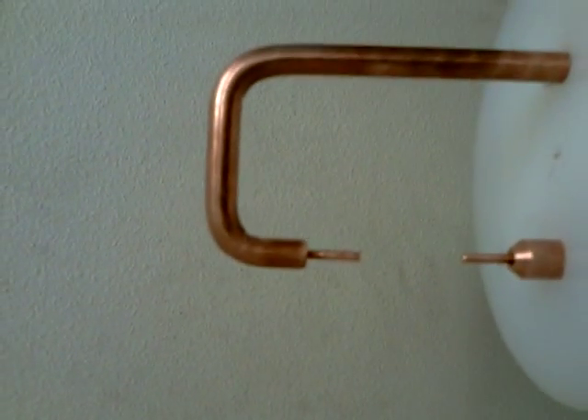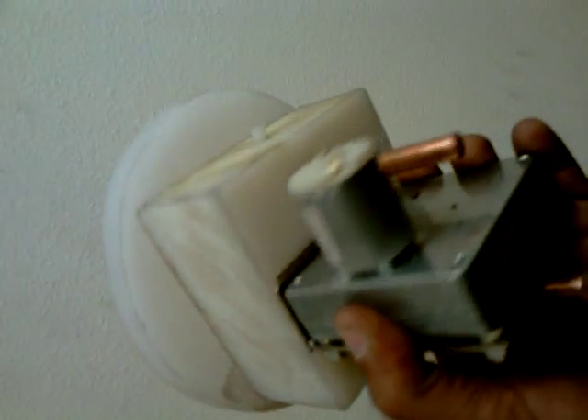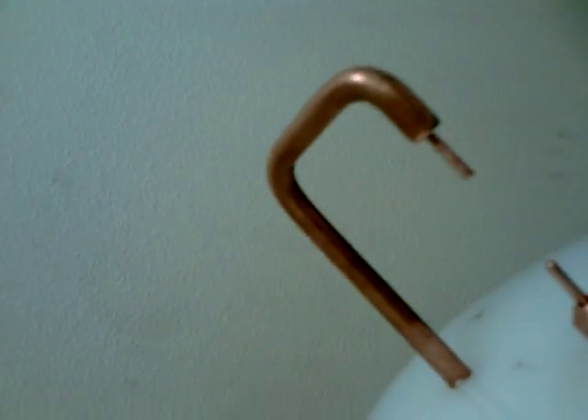All right, this is my new Colloidal Gold Generator. I built this one to make more gold water — it's supposed to be more efficient, smaller, easier to work with. Not that big ugly one I had before.